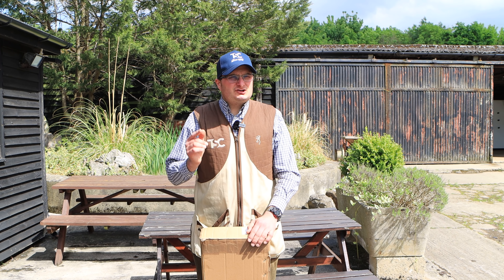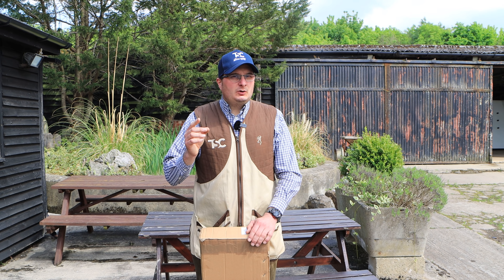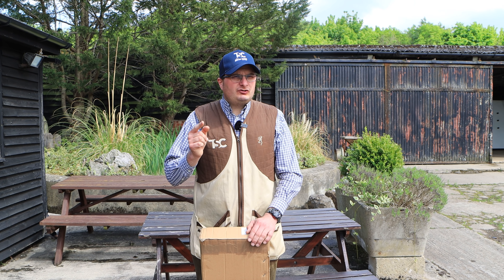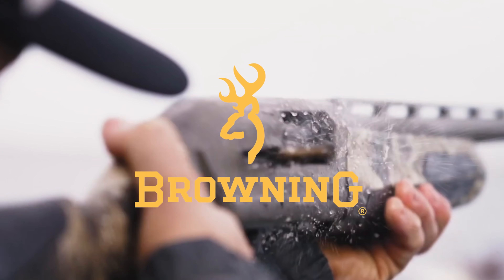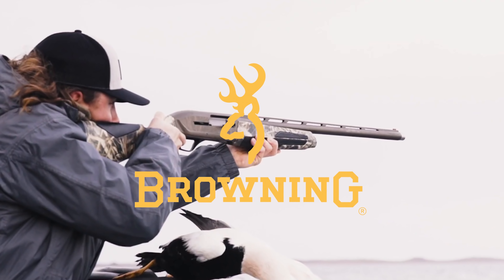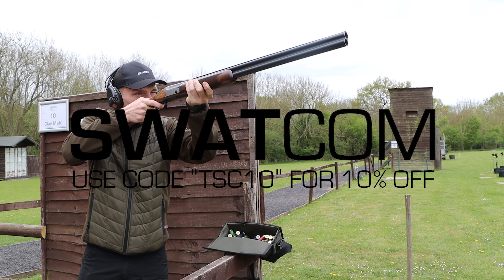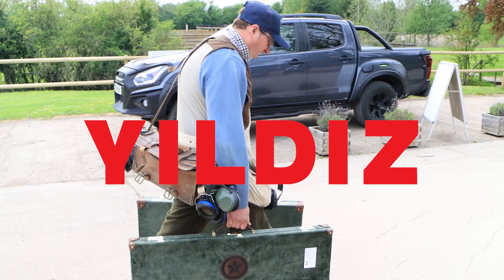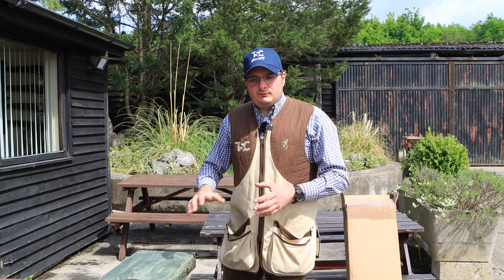Welcome back to the shooting channel. Today I'm going to show you the new limited edition Yilditch Pro 40, which is a limited edition gun launched to celebrate 40 years of the Oxford Gun Company. We've decided in partnership with Yilditch to bring this gun out.